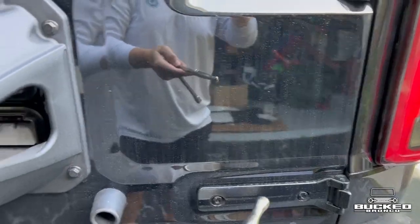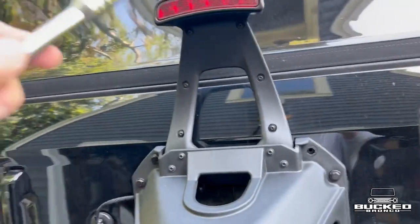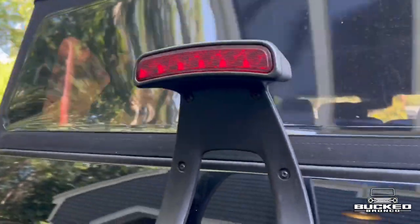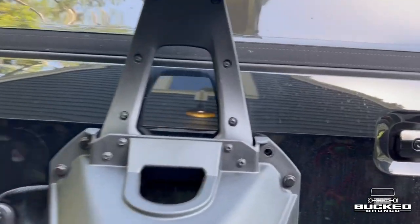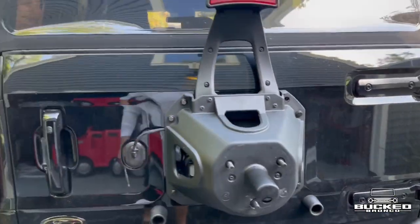We'll boost those up, bolt on the spacer, and get everything on there. I don't know if I'm going to have to remove the third brake light or not — it may contact a little bit, but it may not. If I do, it's these three bolts here, and I may have to tuck the wires somehow. All right, so stay tuned.